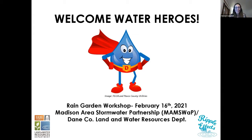Before we start, I just wanted to welcome you all and let you know that I consider you all water heroes — simply because you're here, taking time out of your busy schedule on a Tuesday evening to learn about rain gardens. Super excited that you are here and thanks for being here.